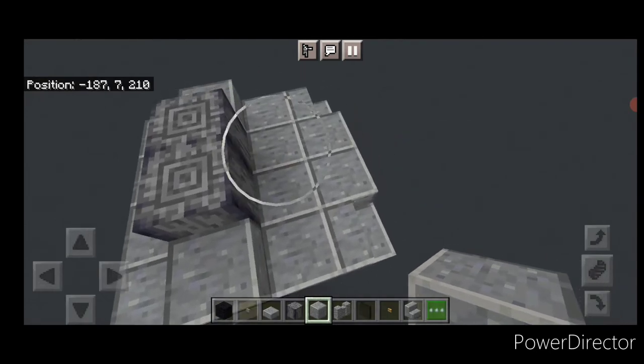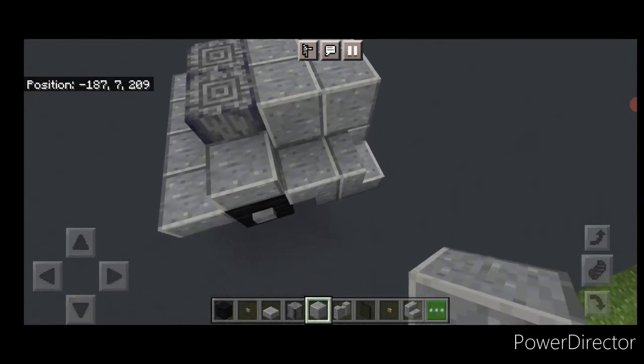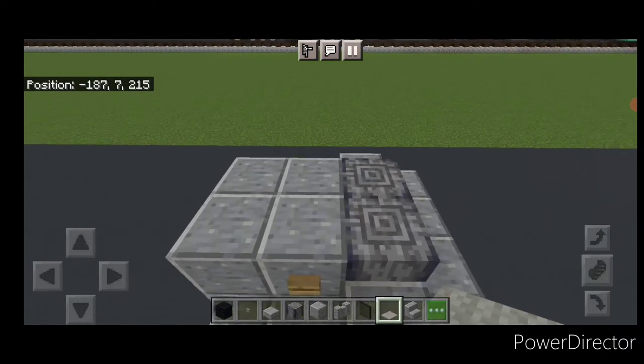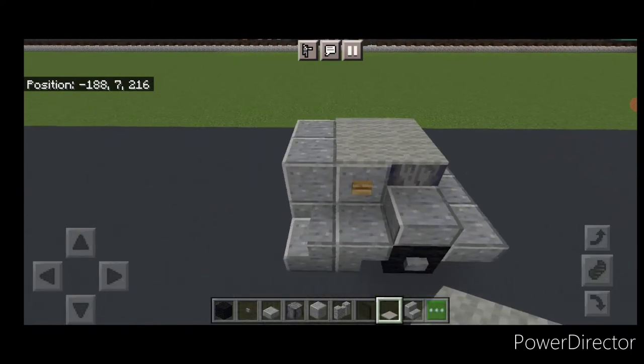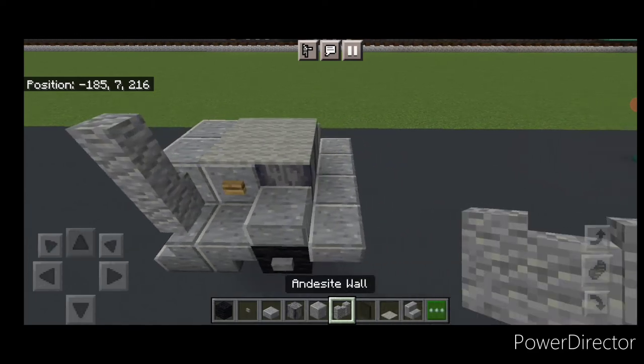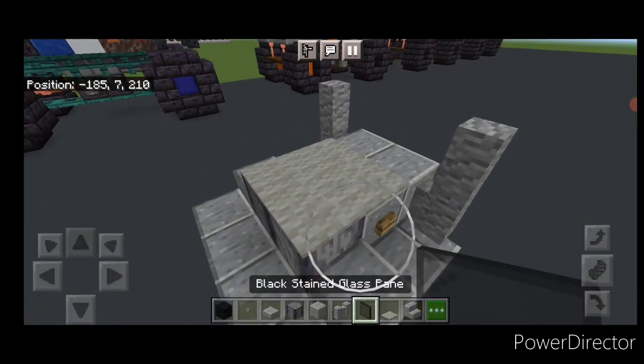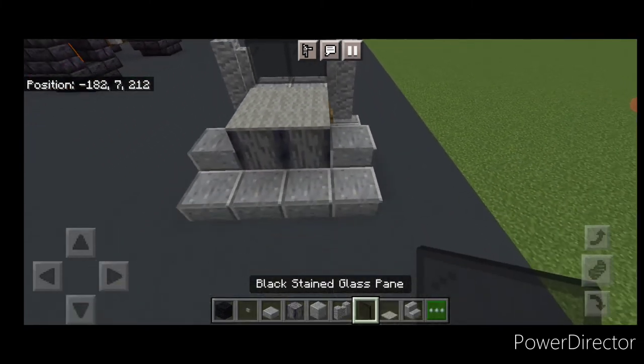Then two polished basalt in the middle. Then a two by two of polished andesite blocks behind that. Then an oak button here and an oak button here. Then up here a two by two of light gray carpet. Then two andesite walls here, two on this side. Two black stained glass panes in the middle here.